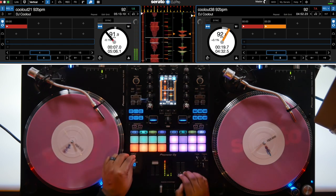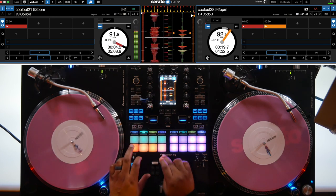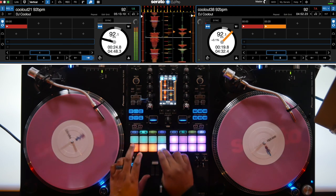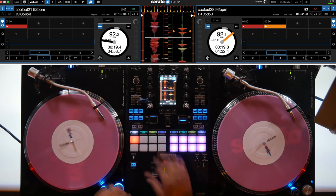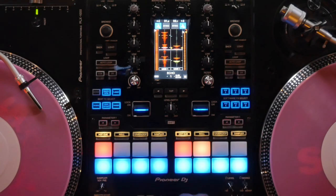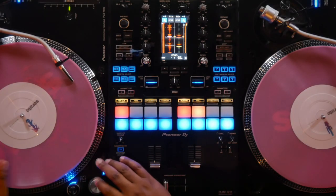Now I'm going to access loop roll and beat jump on my left channel. A new feature that many of us are going to get used to is split pad modes on the S11. If you hold down the shift button and hit hot cue twice, it will place hot cues on your top four pads and samples on your bottom four pads. Your left channel has your first four samples, your right channel has your second four samples. Check it out.